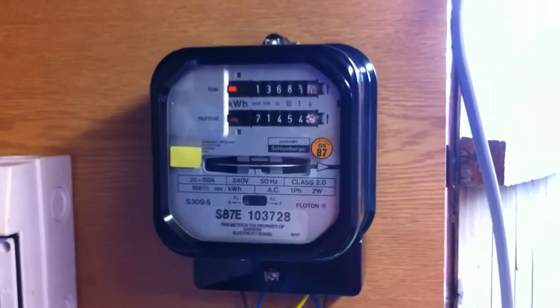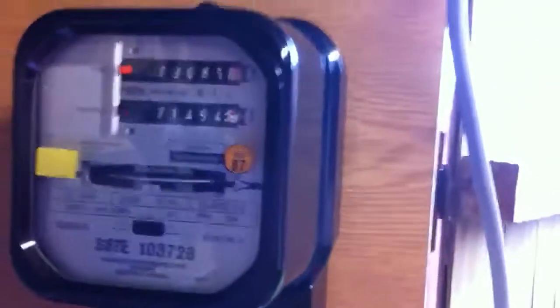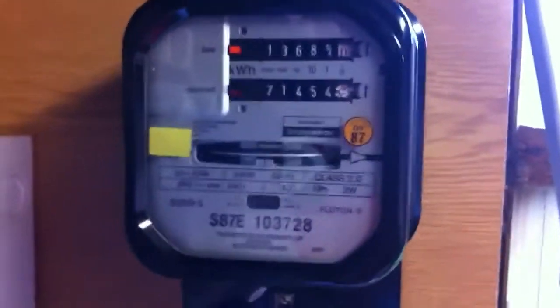What can I say about it? Well, it's quite clean, good clean condition. It still has the meter seals on here which I will be keeping on. It's a two-rate meter, currently on the low rate.